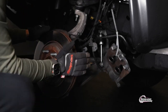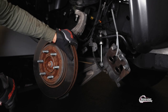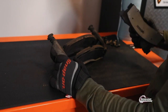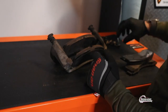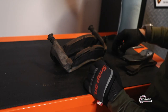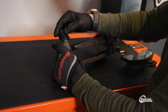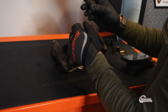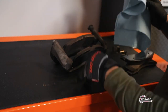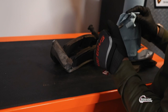This is the rotor — we're going to replace it as well. Now I'm going to install the new brake pads. We're also going to replace with new clips, and these two pieces right here we have to clean the grease off.